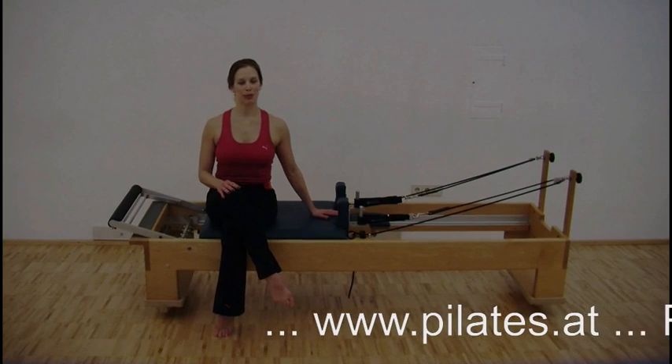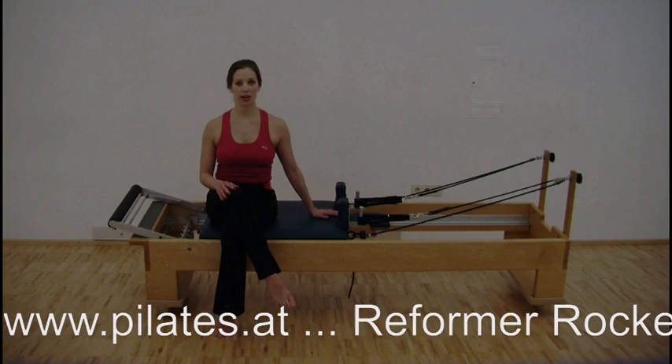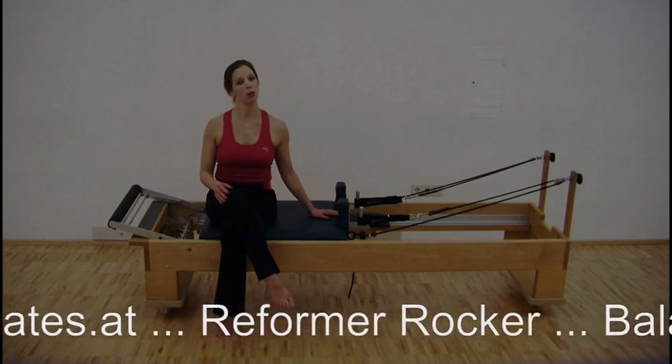Hello, my name is Sharon Booth from the Pilates Academy Vienna. I'll be demonstrating some core strengthening and stability on the rock reformer from Balanced Body.